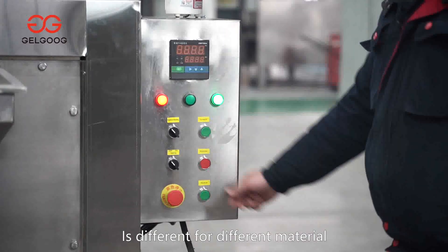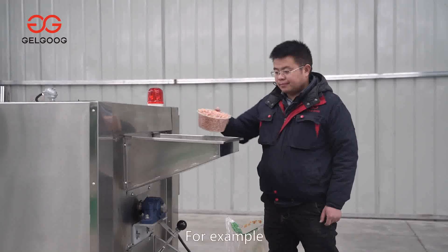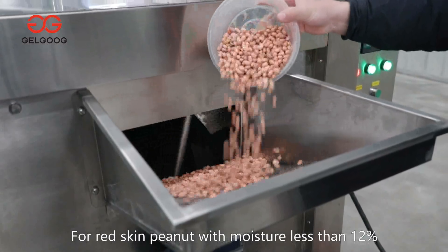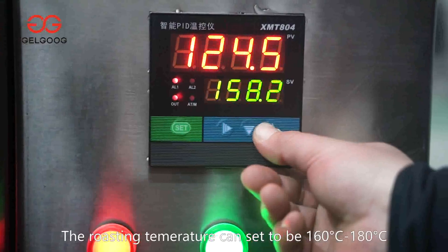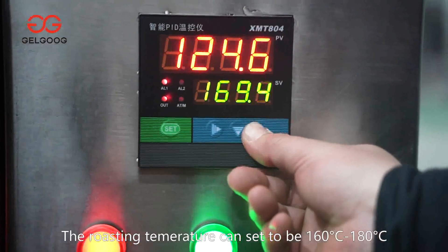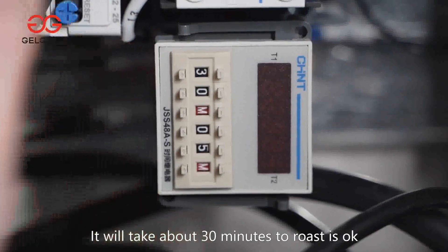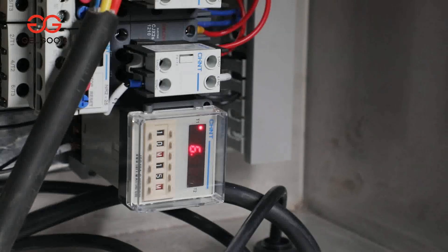The roasting time and temperature is different for different material. For example, for red-skinned peanut with moisture less than 12%, the roasting temperature can be set to 160 degrees Celsius to 180 degrees Celsius. It will take about 30 minutes to roast.